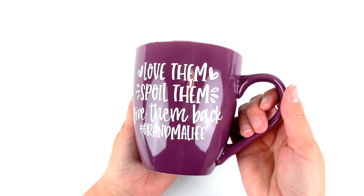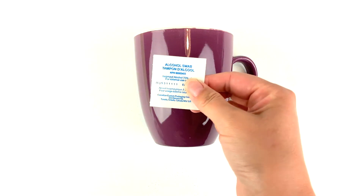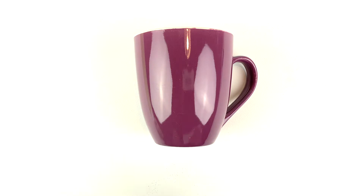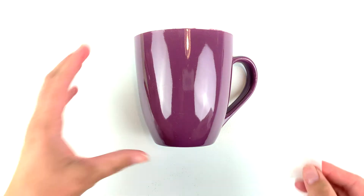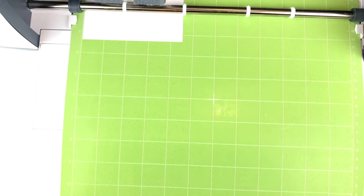If you haven't made a cup yet, the first step is prepping your cup. This is super important if you want your design to last. Take an alcohol swab and clean the area you want to stick your design to. The goal here is to get off any dust and oils from handling the cup. Set it aside and let it dry while you cut out and weed your design.